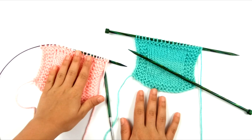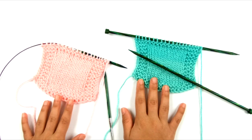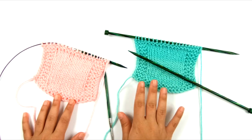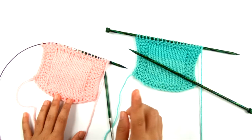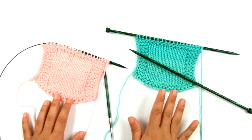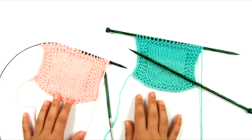So what I have here is two swatches that up to this point are exactly the same — done on the same size needles, same stitches, everything. We're going to compare the regular bind off method with the suspended bind off, which is very similar to the regular bind off but just adds a little bit of an extra step to make sure that all the stitches are bound off loosely.